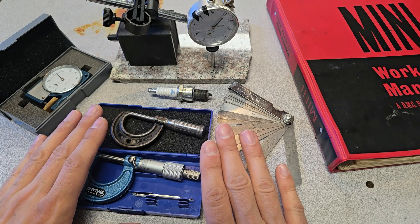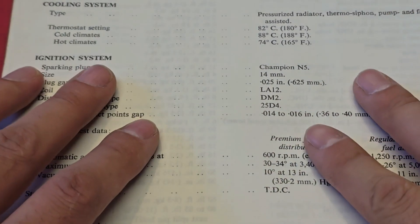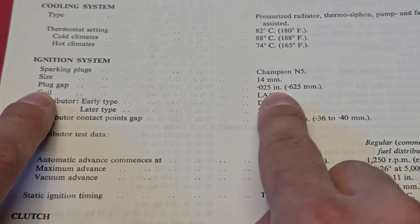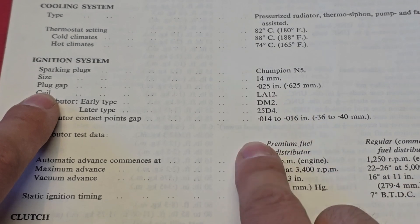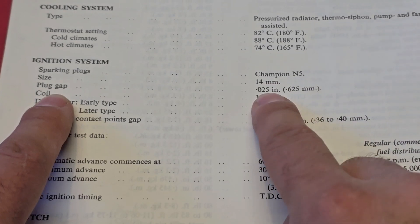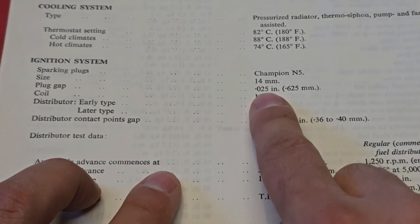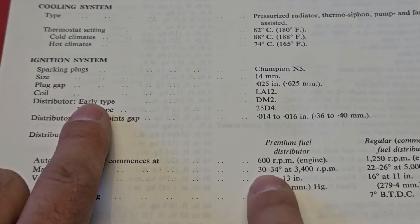First, I want to talk about how the book represents measurements. Looking at the ignition system intro page, spark plugs list a plug gap of 0.025 inches — that's 25 thousandths of an inch, or 0.625 millimeters. They just give it as a spec and you're supposed to know what to do. The point is that 25 thousandths is actually just a limit — no plus or minus variance given. For timing advance, they give a range: 30 to 34 for 22 or 26. So how the book lists the information dictates what you're supposed to do with it — a range versus a limit.